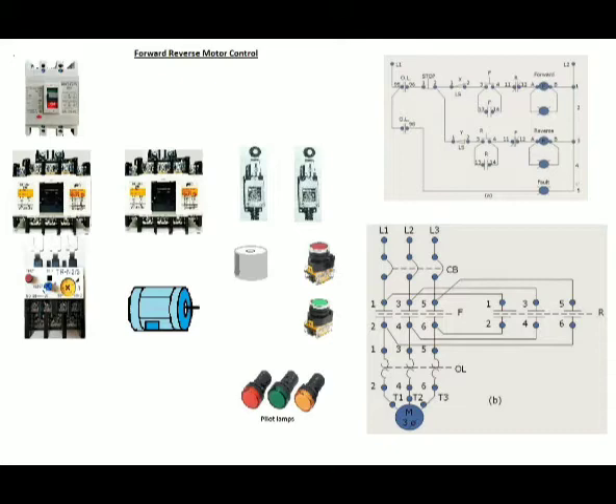Pilot lamps are the lights installed on the electric control panel. In our example, we will only use two green pilot lamps for the forward and reverse rotation of the electric motor. Also to be used is one orange pilot lamp for the fault condition of the electric motor, which will also be provided by a buzzer. Lastly, a limit switch is a device used to stop or reverse the direction of the controlled part of a machine. There are two limit switches for each forward and reverse rotation.